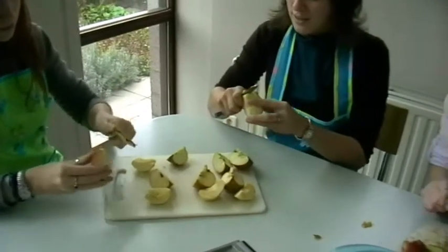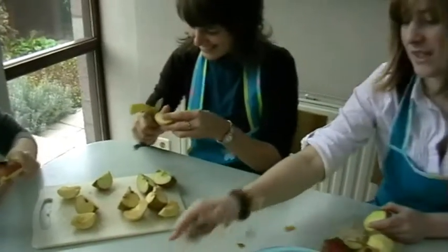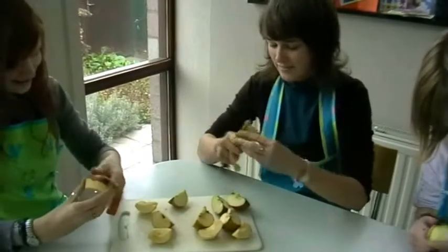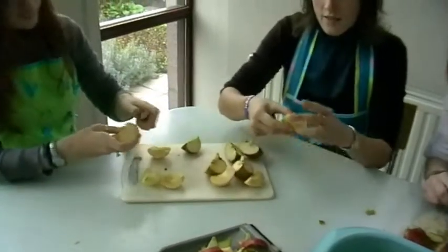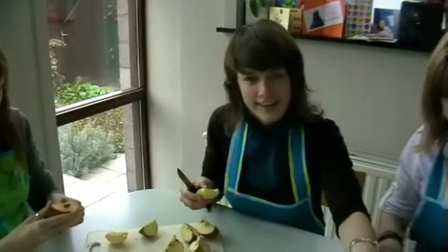And peel the apples. Don't cut your fingers! When you peel them, you have to cut them in little pieces, like here.